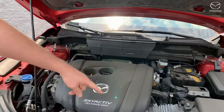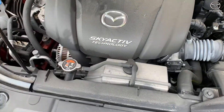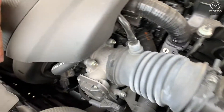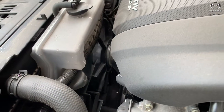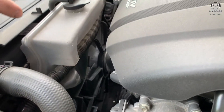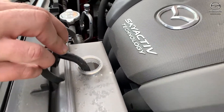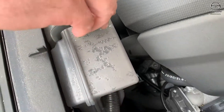Number one thing is checking your coolant level. This is the coolant jug right here — it'll be kind of hard to see, but there'll be a full line and an empty line on the back side that you can see. You can top that off whenever you feel like it: just pop this off, put the Mazda-approved coolant in there, and you're good to go.